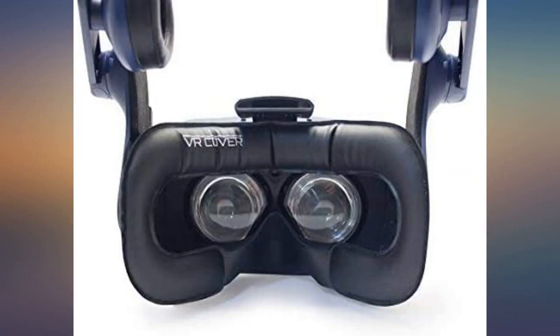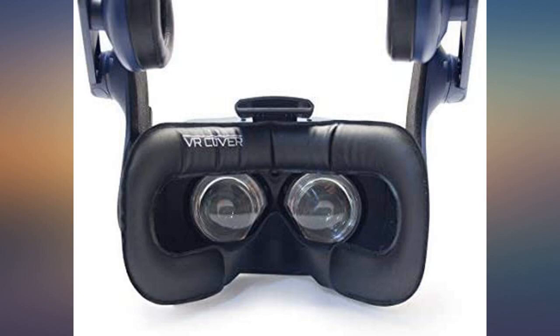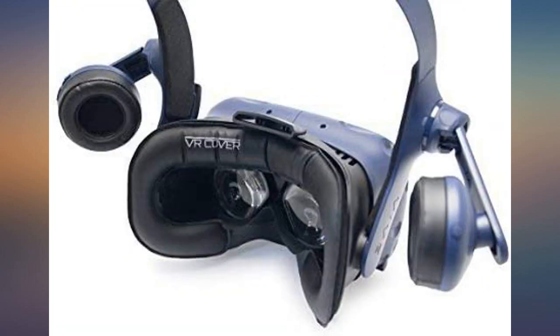These pads are plush and more solidly built, and seem to hold up to the regular use we give them. Until there is a way to get the official foam pads, these are the ones you will want.